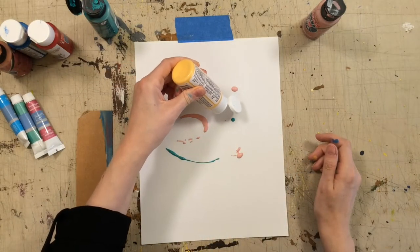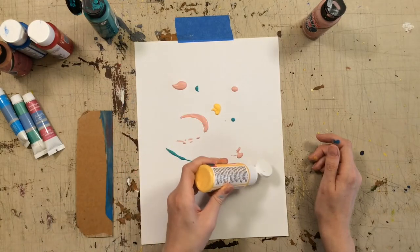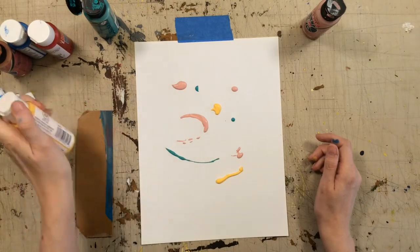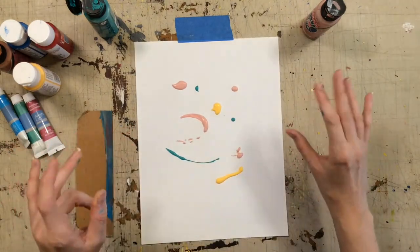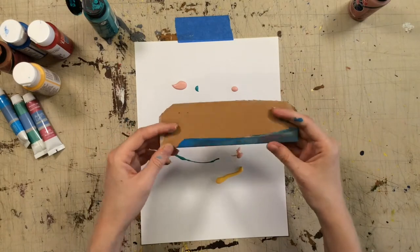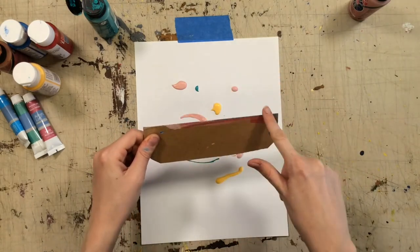I'm just dripping it right out of my little tubes here. You could use a brush if you wanted as well. You want to make sure that there's enough on the page — just a few little dribbles, little drops. Now's the magic part. Get your piece of cardboard — you can see I've used this one before. Make sure it has one flat edge.